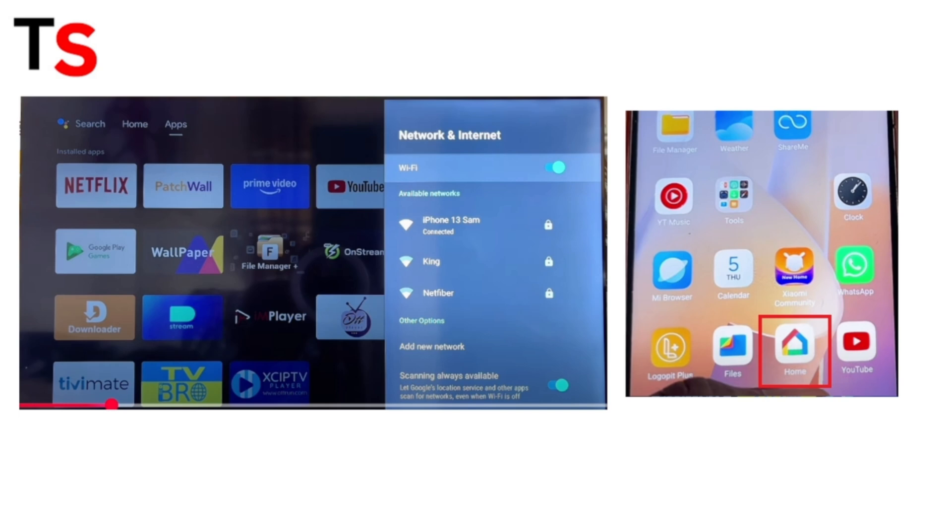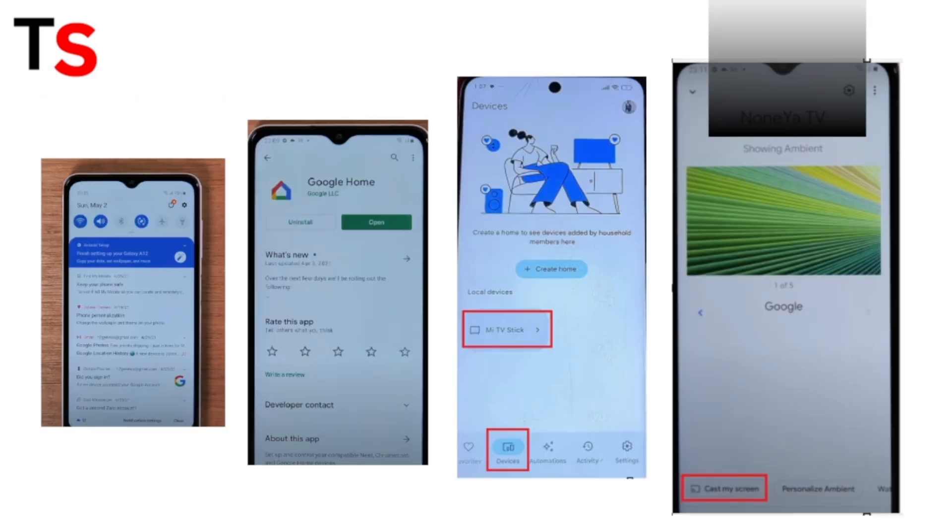Step 2: Activate screen mirroring on your Samsung mobile. Navigate to the Google Home app and tap on it. If not downloaded, download it from the Google Play Store. In the Google Home app, navigate to Devices, where you will see your Xiaomi TV. Click on it, then click on Cast My Screen. Your mobile screen will now cast on your Xiaomi TV.